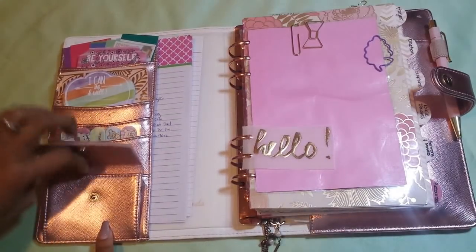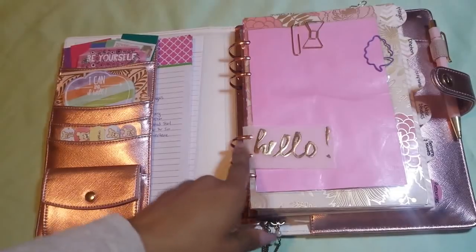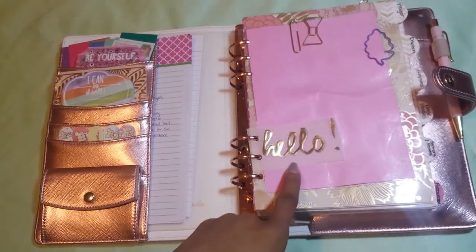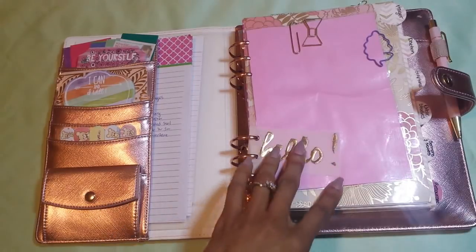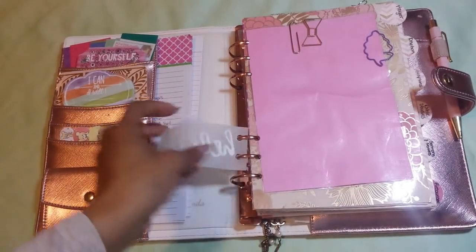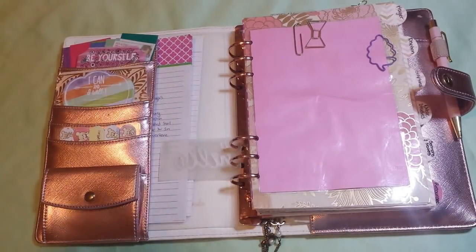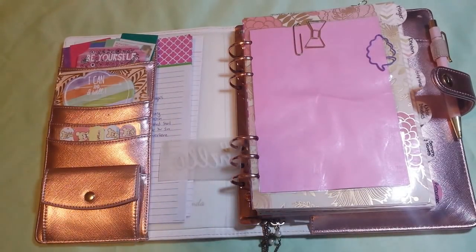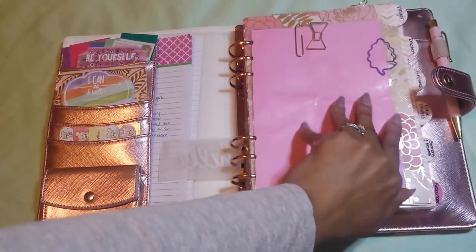This is a pocket — I used to have stickers in there but I literally have nothing in here now. I have this 'hello' in gold foil that I took from my Webster's Color Crush planner. I also have this little pink thing with paperclips stuck to it. I actually might use this paperclip to make another paperclip bookmark soon.